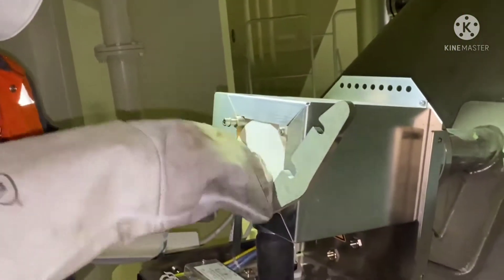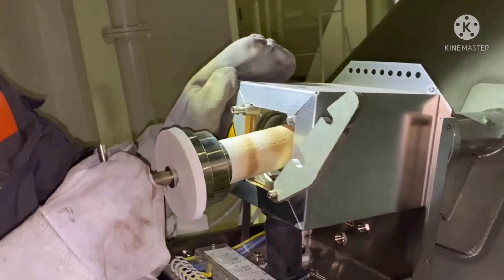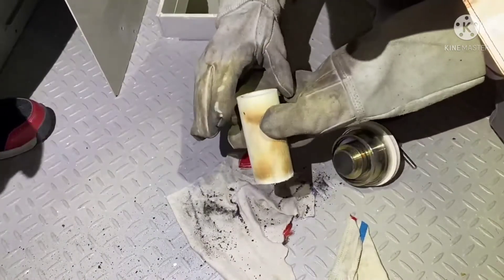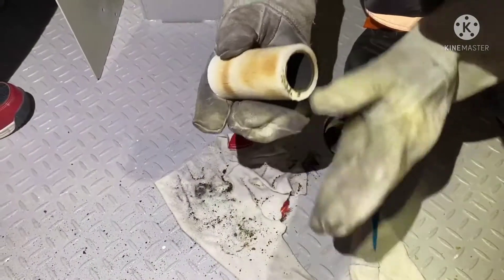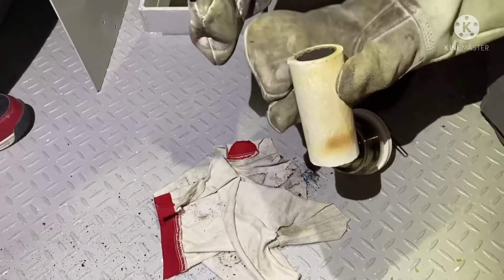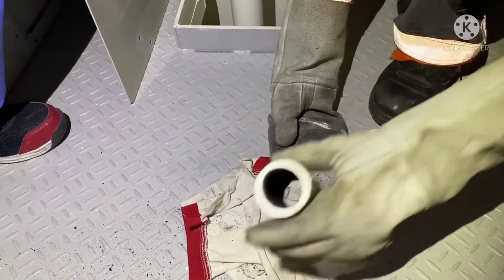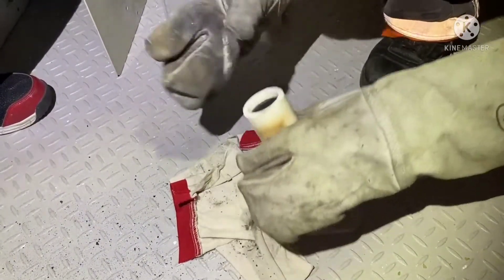Unlock the lock of the filter handle and turn it counter-clockwise. Slowly take out and remove the filter from the housing. Check the filter and remove the carbon deposits inside. Handle the filter with care to avoid damage during maintenance. This filter must be checked and cleaned once a month, and the replacement interval is every six months as per the instructions.